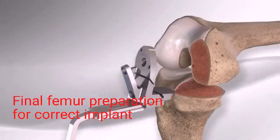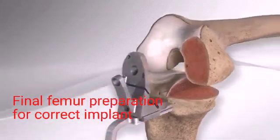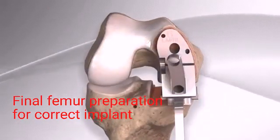Final sizing and preparation of the femur includes drilling holes to accept the pegs of the new femoral resurfacing implant.